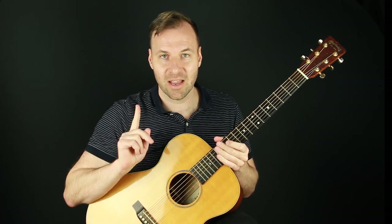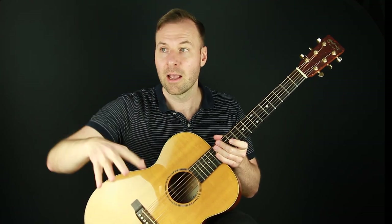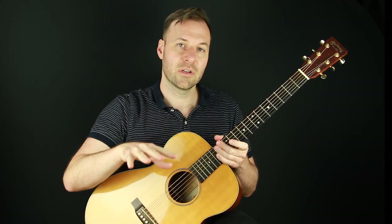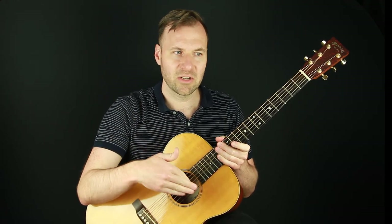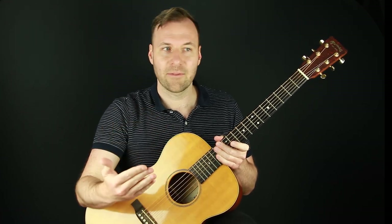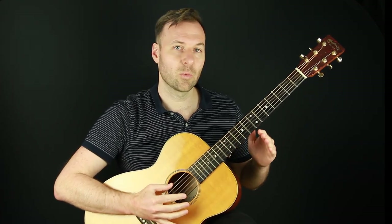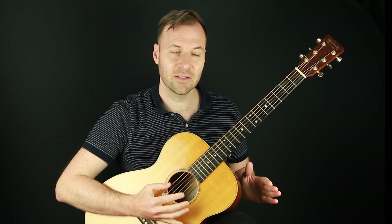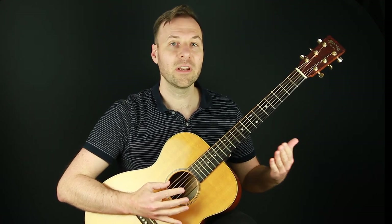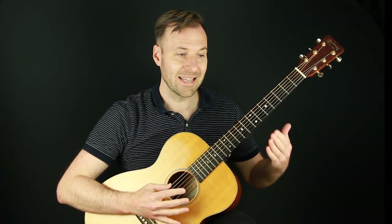Thumb independence exercise number one. With all of these, we're doing two versions: an improvisation version, and then applying it to a melody — an actual song version. The improvisation version is important so we can get used to every type of rhythmic duration — eighth notes, quarter notes, dotted notes, half notes — so we can then be ready for any type of melody that might come up. This first exercise is keeping a steady bass going with quarter notes. I have a whole video just on this, so check that out if you want to go deeper.